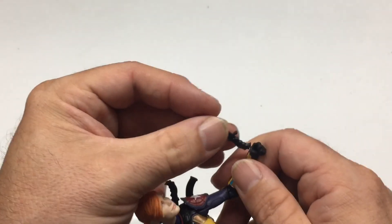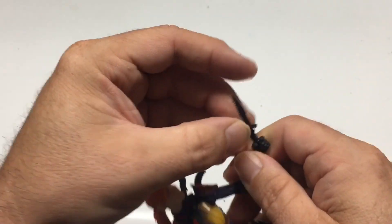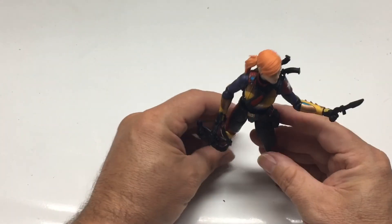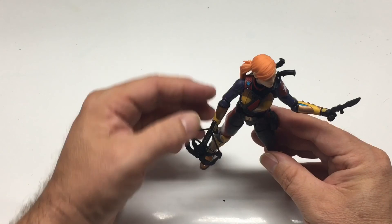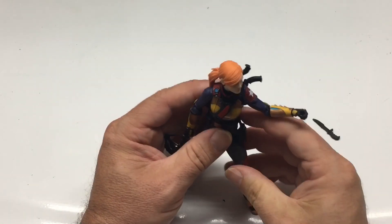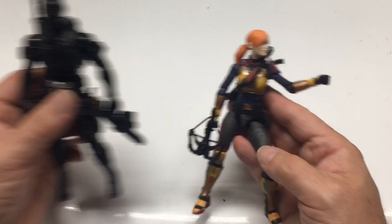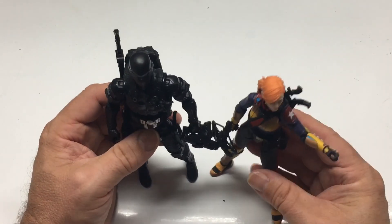Let's get this last piece to sit in her hand. Yeah, that looks all right — she's holding it with just her thumb and one finger. That's kind of believable.